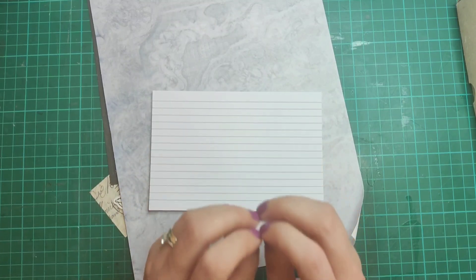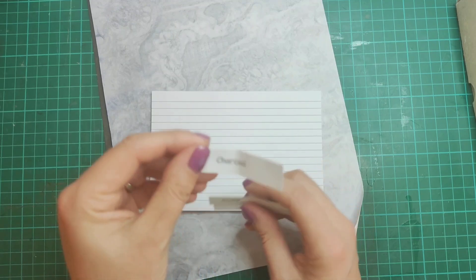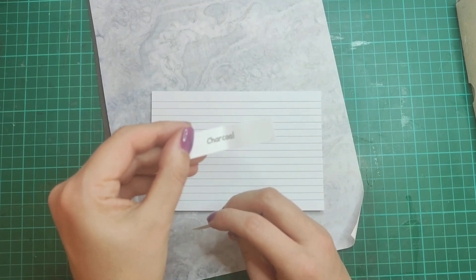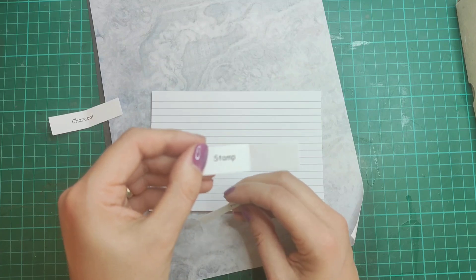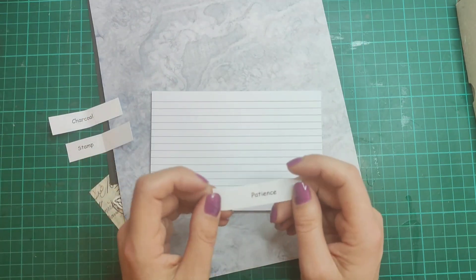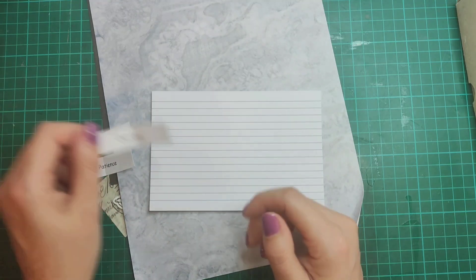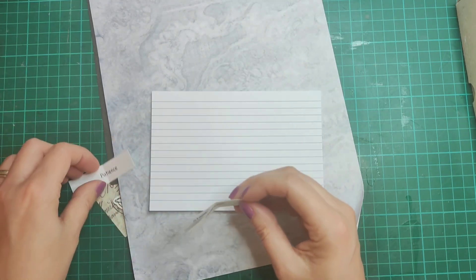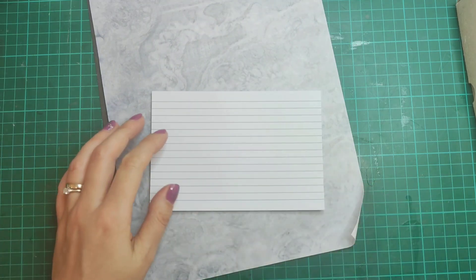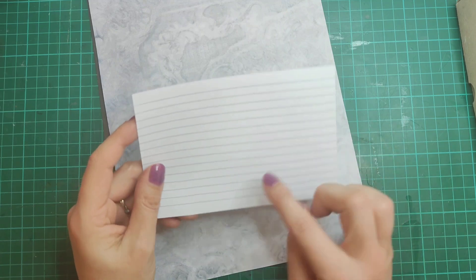Each week I'm releasing three prompts. This week the prompts are: charcoal — that's the color; stamp — that's the thing; and patience — that's the word. So those are the three prompts for this week: charcoal, stamp, and patience. I have gathered some bits together.